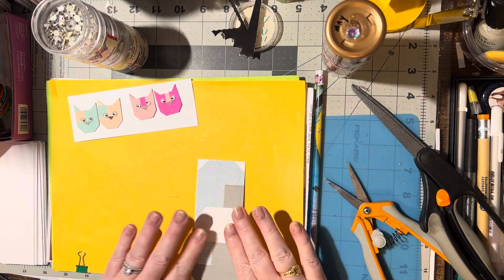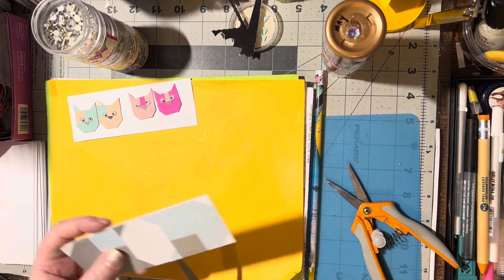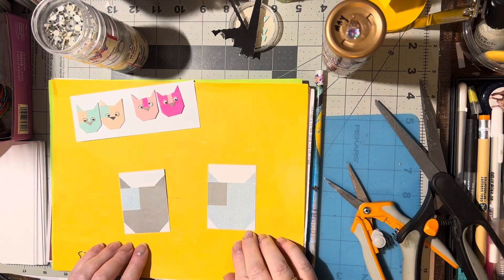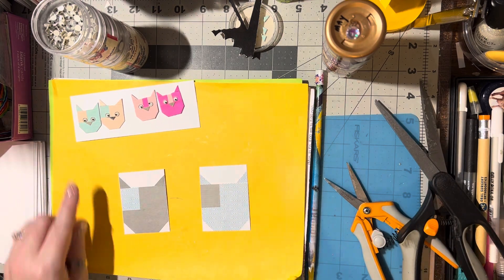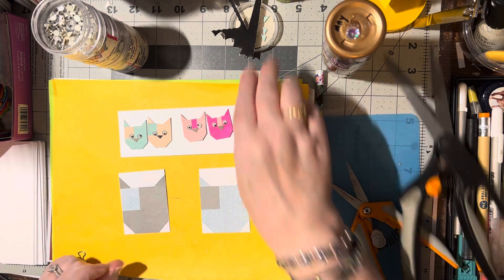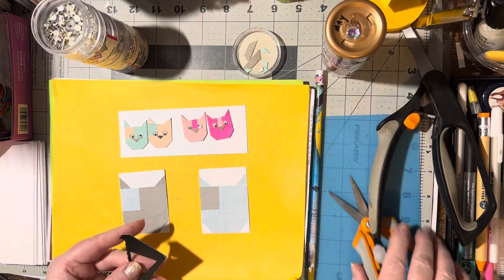Now we're just going to cut straight across here because we want to be able to see them. Now we've got the two kitty cats almost done. We just need to put the eyes on and cut a nose. For the nose we need a little triangle.